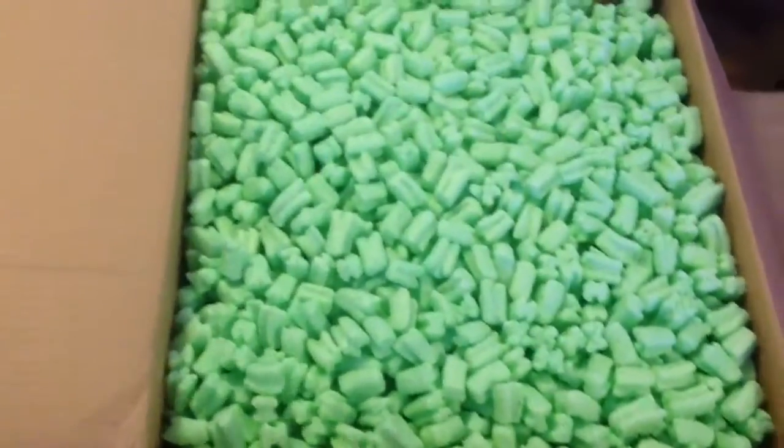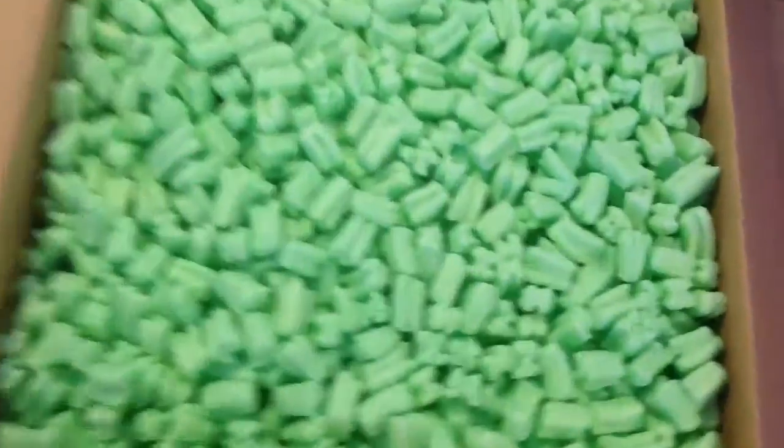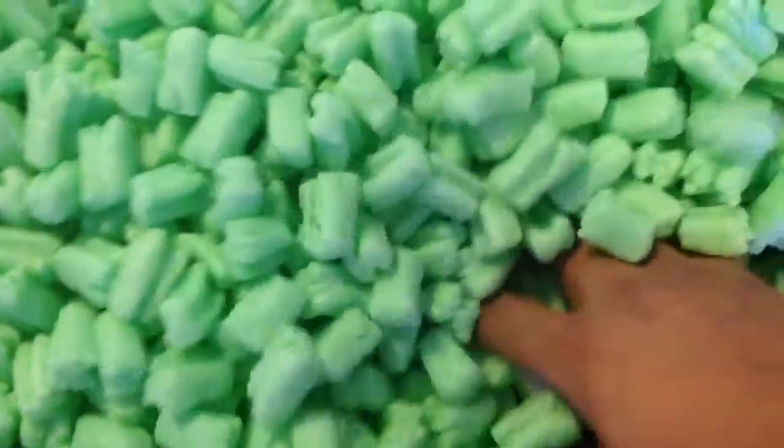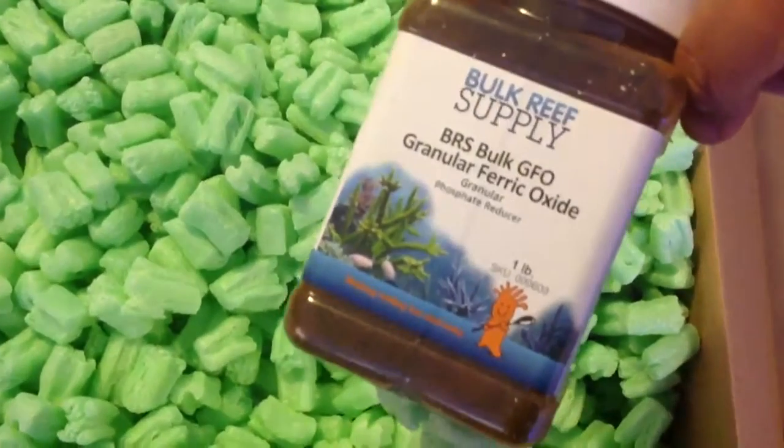What's going on YouTubers? You know what this means — it's not like those green packing peanuts. Let me show you guys what I got: some bulk resupply GFO.